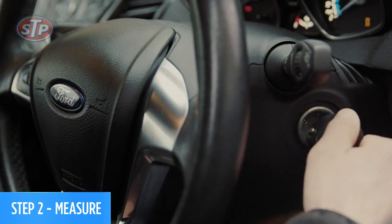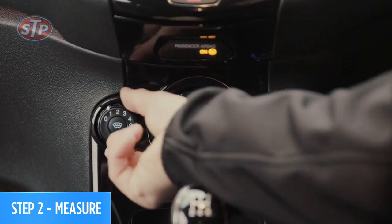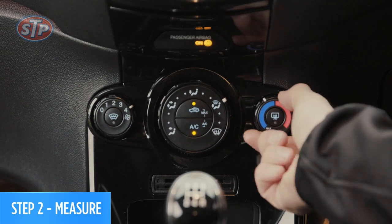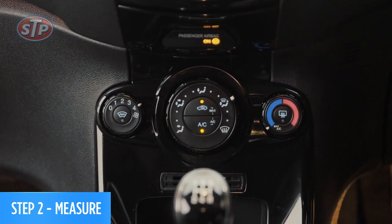Now you're ready to start your engine and air conditioning. Turn the air con on to full capacity — fan set to high, maximum cooling, with the recirculation activated. Keep this going for two minutes.